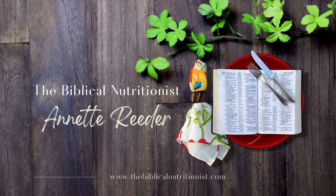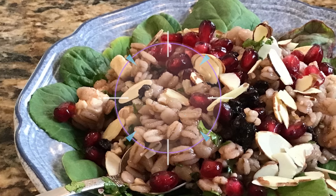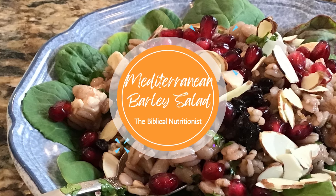Hello and welcome. I'm Annette Reeder from TheBiblicalNutritionist.com and today we're going to make a Mediterranean barley salad. I am all about anytime I can have any one of the seven foods of the promised land on the table — I'm excited. I know I'm feeding my family well. I know I have talking points to bring up God's goodness, and this is going to be one of those recipes.